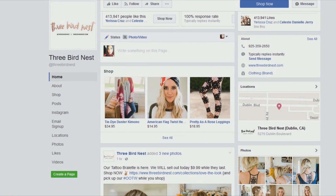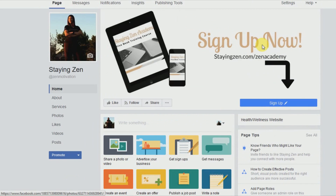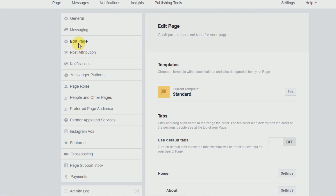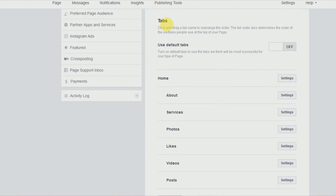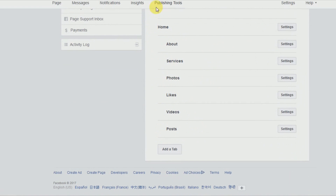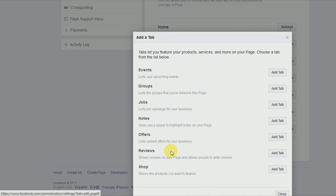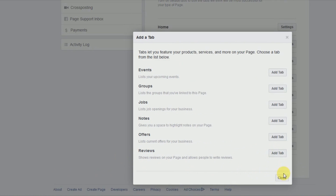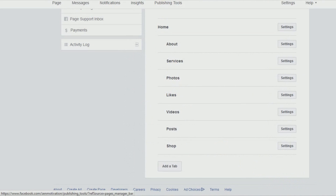Now let's go back to the page and start setting up our Facebook shop. We're going to go ahead and go to the Settings tab and click on that. Then we're going to go to Edit Page. On the right side it shows you all of the tabs you currently have available on your fan page. Since the shop option isn't there yet, we're going to click Add a Tab, and then add the Shop tab.